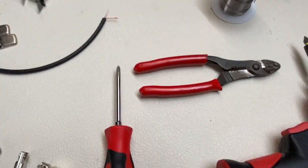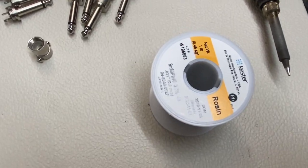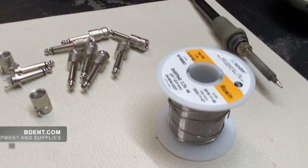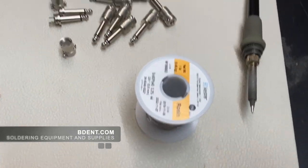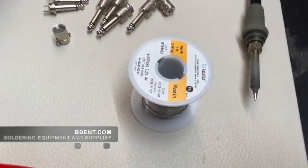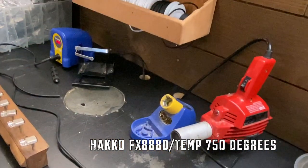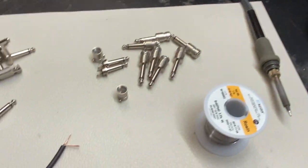We use this rosin core Kester wire for the soldering itself. We get it from a place out in Massachusetts — we'll link it in the video. Here's our soldering iron setup. It's just a Hakko. We run it at 750, and that's going to be about it. Let's get on down to this.